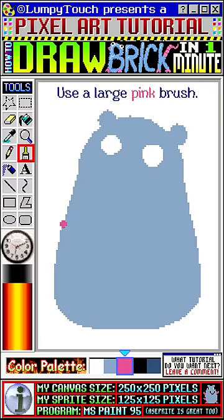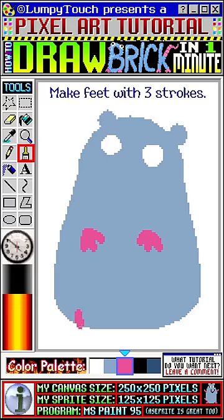Use a larger brush and make hands with one, two, three strokes. Then again: one, two, three strokes. Now for the feet — same thing but facing up.